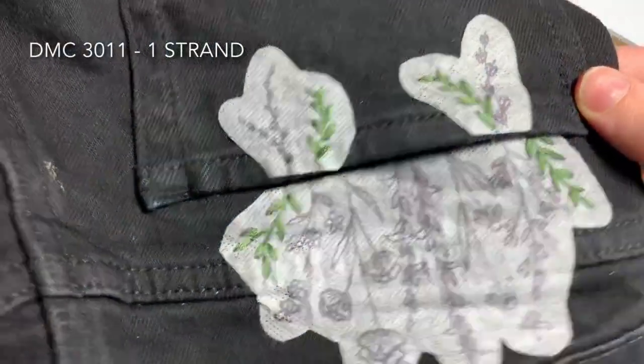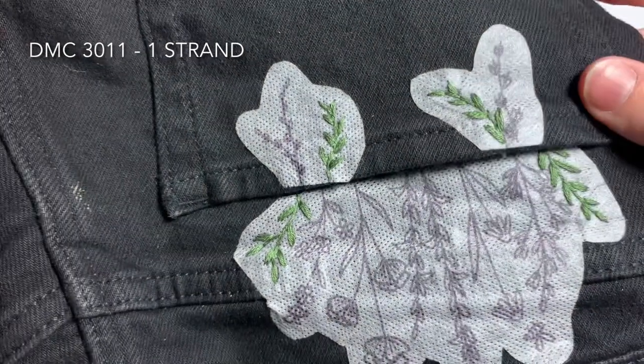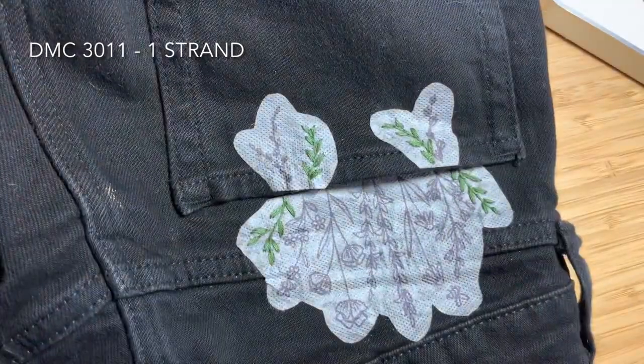Once you've finished you should have something that looks like this. At this point you may have noticed that the little corners are popping up a bit — just smooth them down as you go.